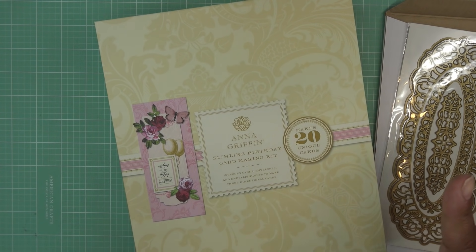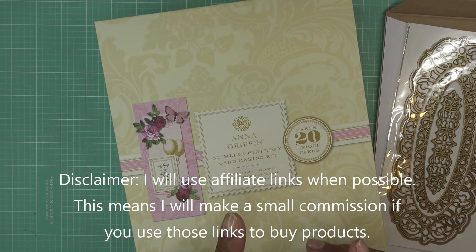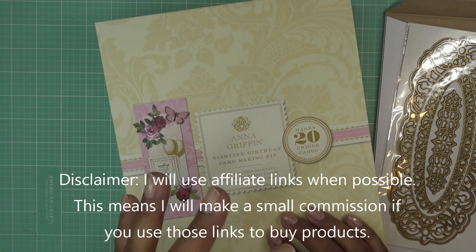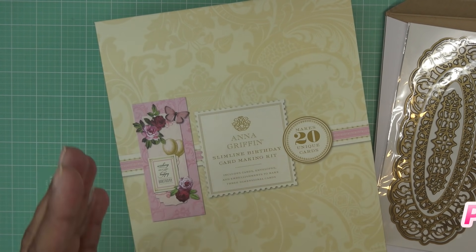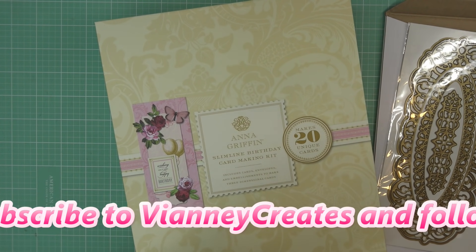Hi guys, so today I'm going to be trying out the new Anna Griffin Slimline birthday card making kit. I had mentioned before, I think I had ordered this earlier in the month, and it just shipped — or maybe last month. I just remember ordering one and then the other, which would be the Slimline birthday card making kit and then the Christmas one.